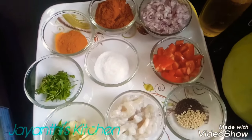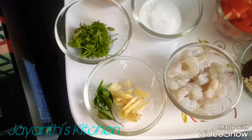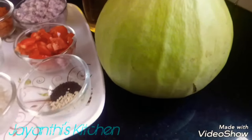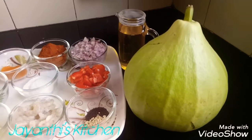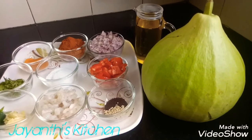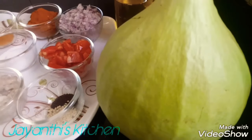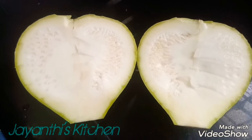First, what are we going to do? This recipe is made with garden fresh sorka. It has a good taste and a very fresh look. Let's start — I will cut the sorka.